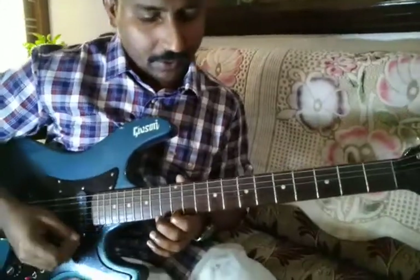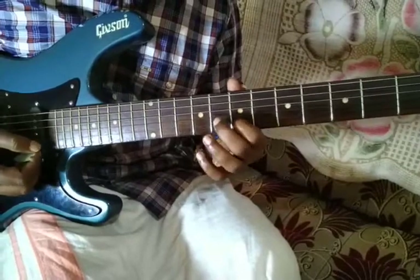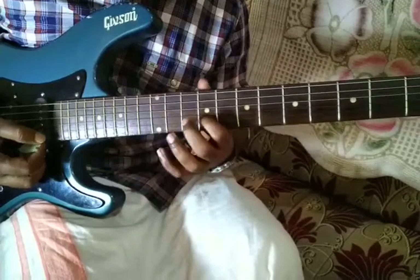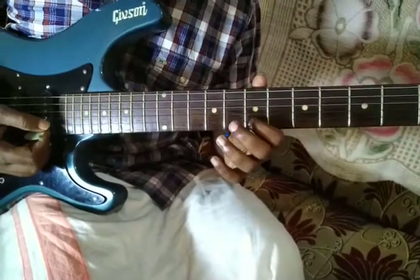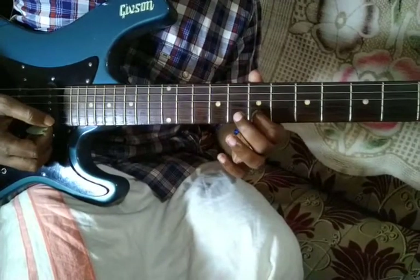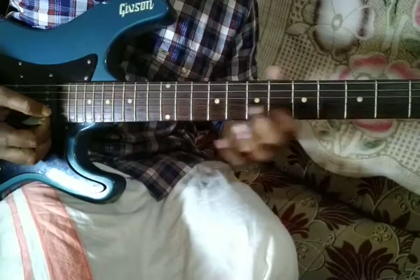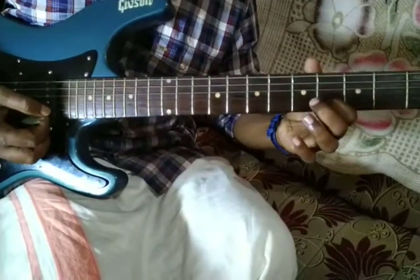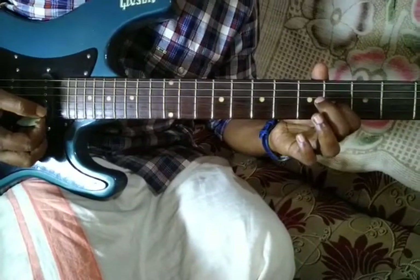This is the Pallavi part of the song and next one is Anupallavi. It will begin from E in the second string. That is E, F sharp, G, again E, D. Back into the third string.